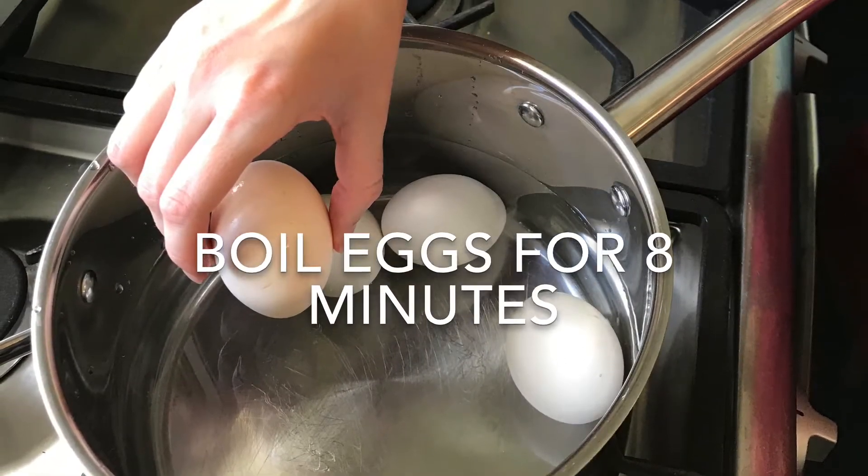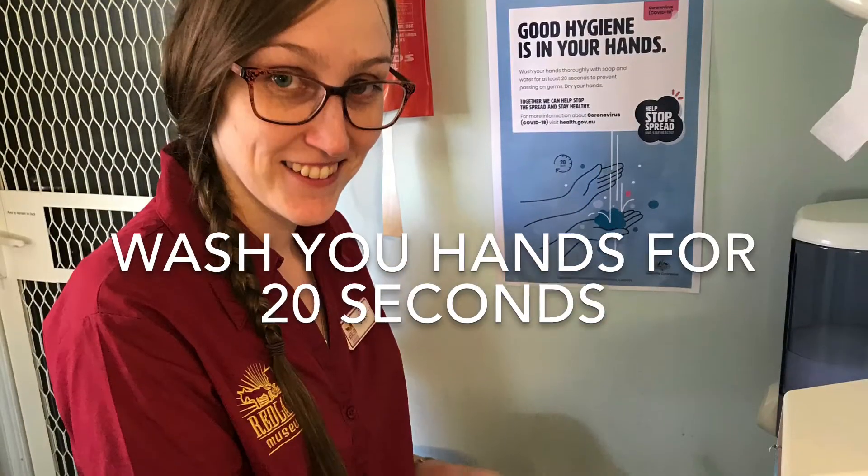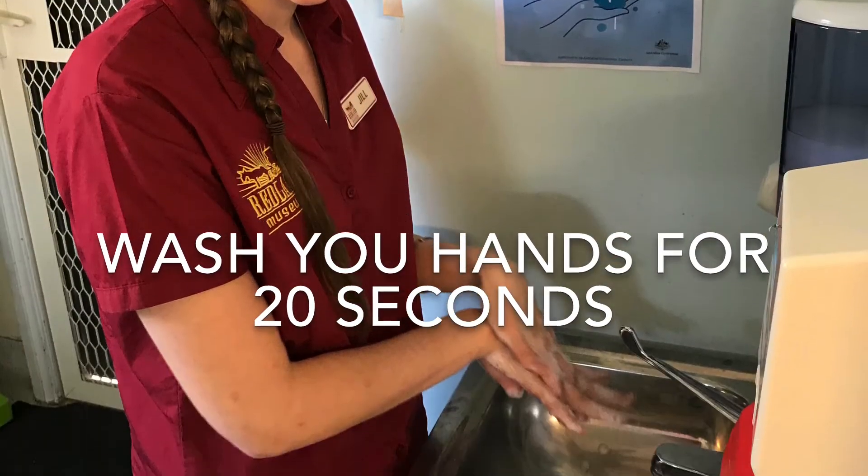Boil your eggs for approximately 8 minutes. Make sure you thoroughly wash your hands before starting the activity.